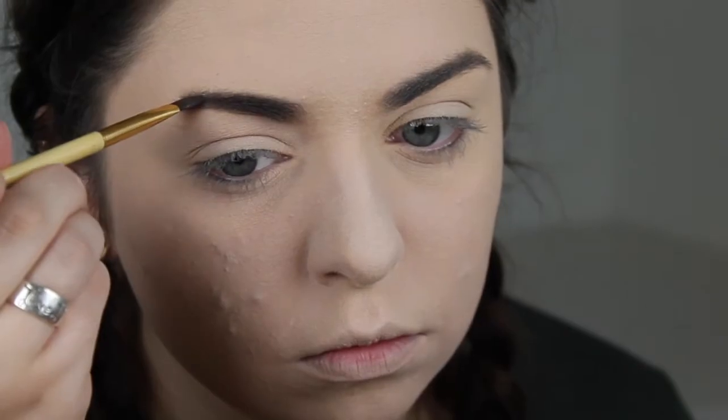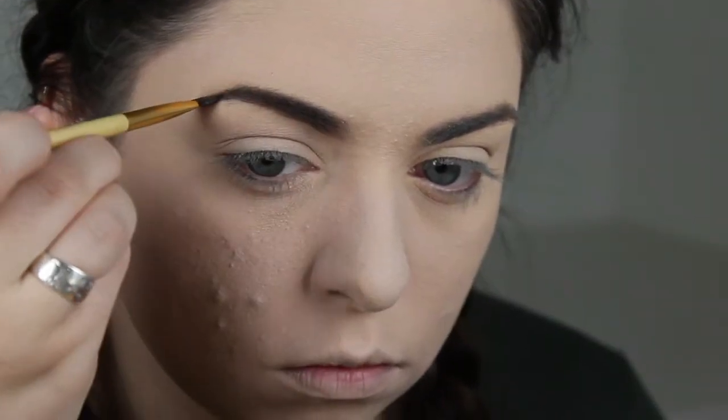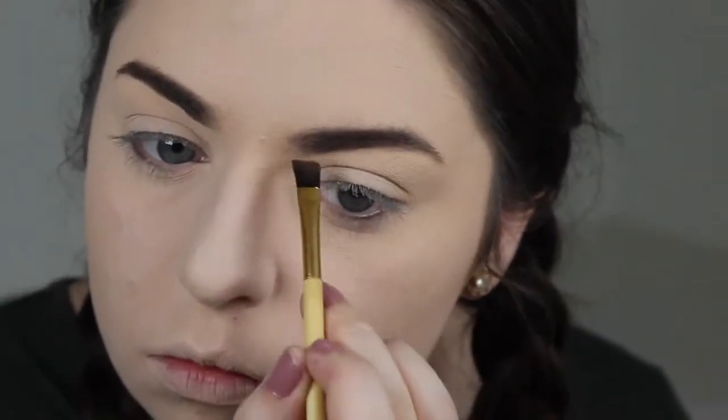As you can see, this eyebrow is shorter than my other eyebrow — that's just naturally how my hair grows. So I do like to extend the tail of my right brow just a little bit so it looks more even. I'm just lightly filling in both brows, and then I'll run through it once again with that spoolie to blend all the color and product together.